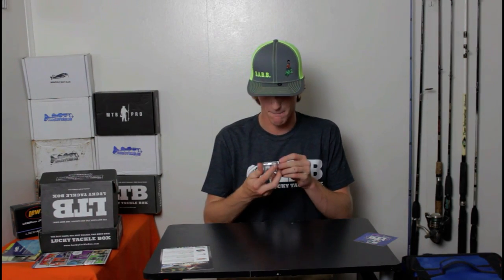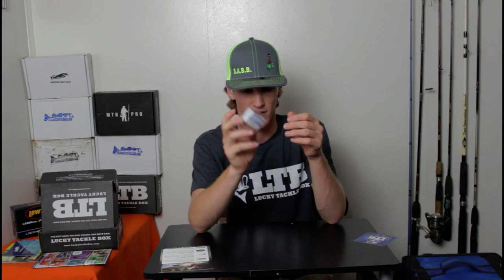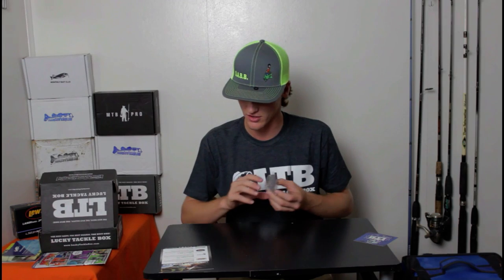Last thing is some Mustad treble hooks, sized two to four. You're always gonna want extra treble hooks, especially if you're throwing crankbaits a lot, because after throwing them a long time the hooks get dull and you're gonna start missing fish. So you'll want to replace your hooks. Now these are red — red's a really good color for fishing largemouth. The hooks are only $4.99 and there are four in there. Some really nice Mustad hooks.